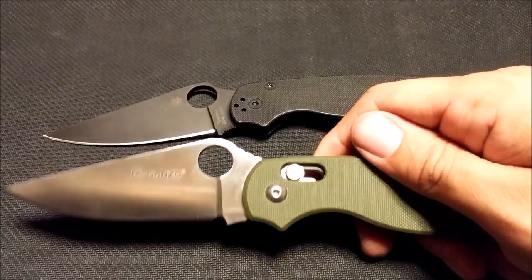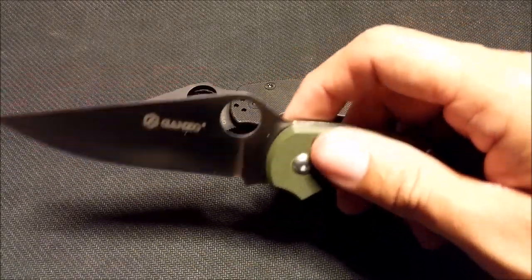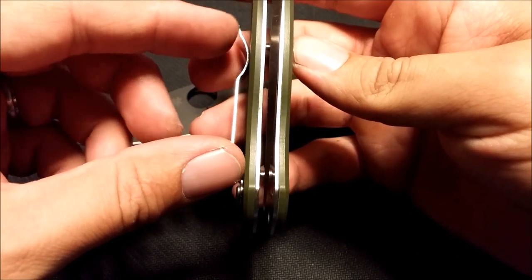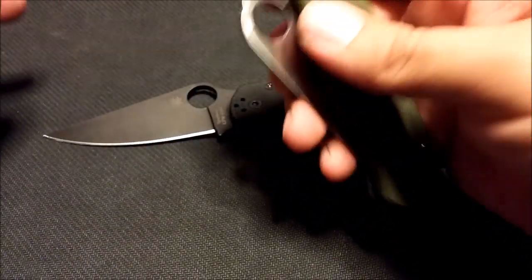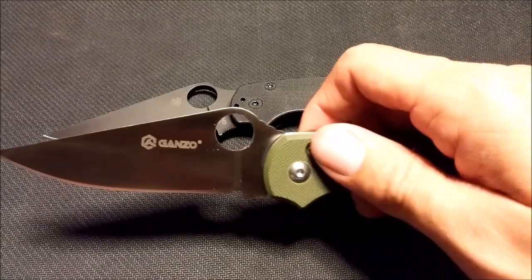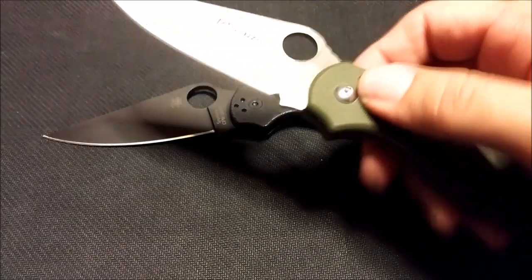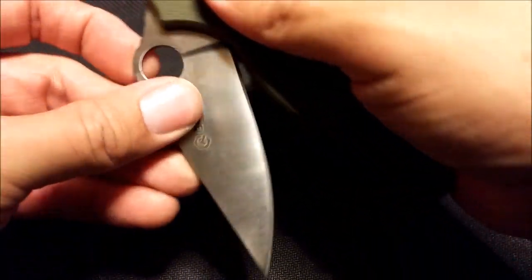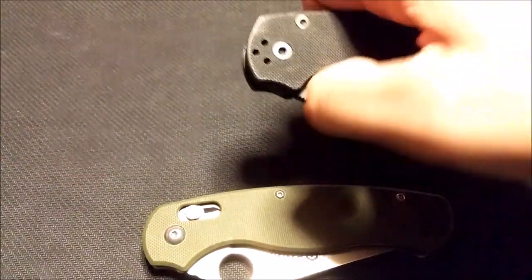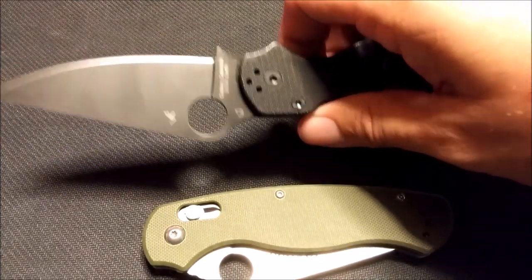For 15 bucks, seriously, what do you have to lose? Even if it was a piece of junk I wasn't out much, and it's actually a solid knife. The centering is pretty much perfect. It is hard to flip — there's a lot of tension with the compression lock — but you can do it. The blade doesn't really fall free like the Paramilitary; you actually have to close it with two hands, whereas on the Paramilitary it free-falls and flips open like a dream.